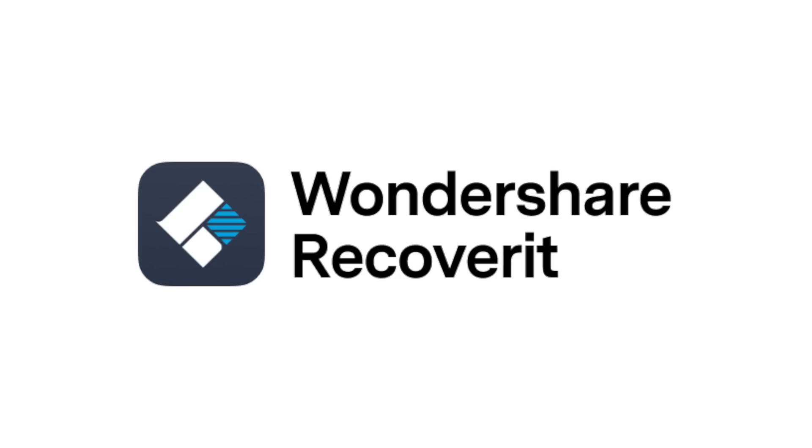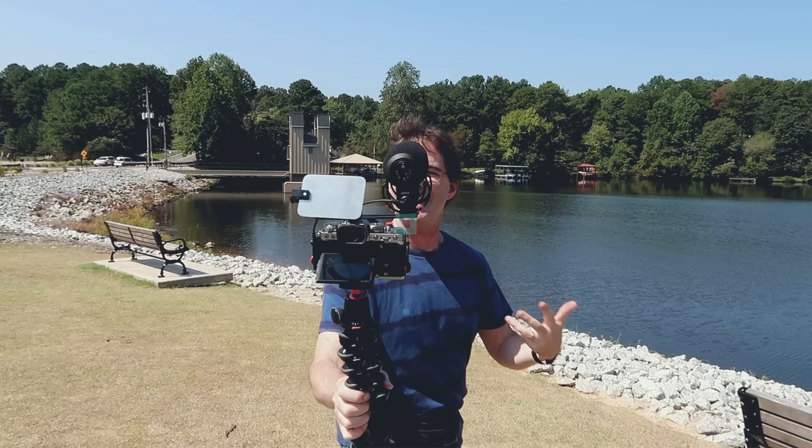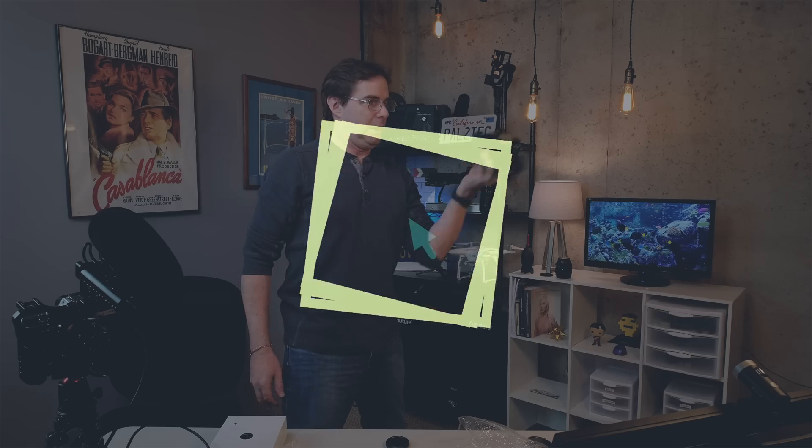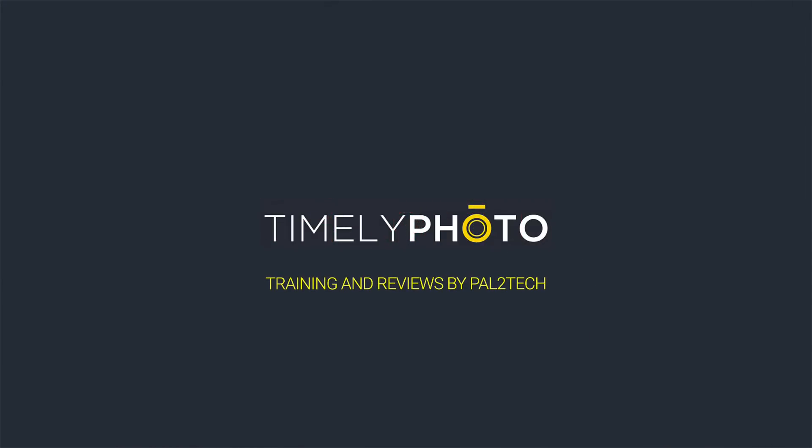Today's video is sponsored by Recoverit from Wondershare. Hi everyone, and welcome to Pal2Tech.